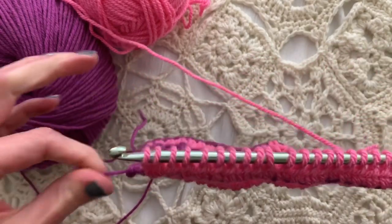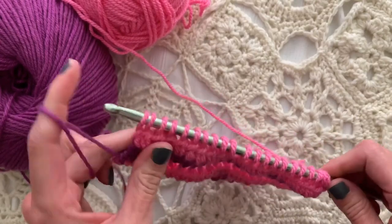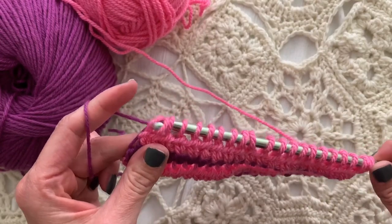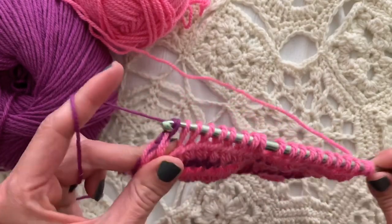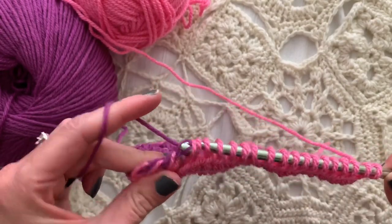My other color is dangling here, just like I've left this light pink dangling over here. I'm now going to pick up the mulberry purple, yarn over and pull through one loop on the hook, yarn over and pull through two loops on the hook, all the way across. Simple, simple, simple — you totally can do this!